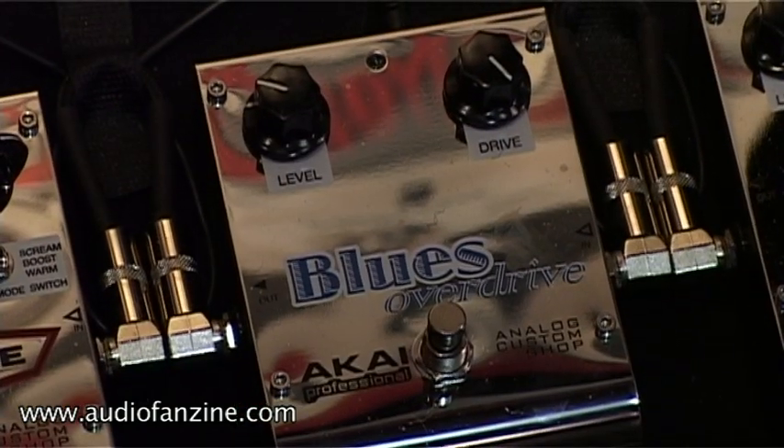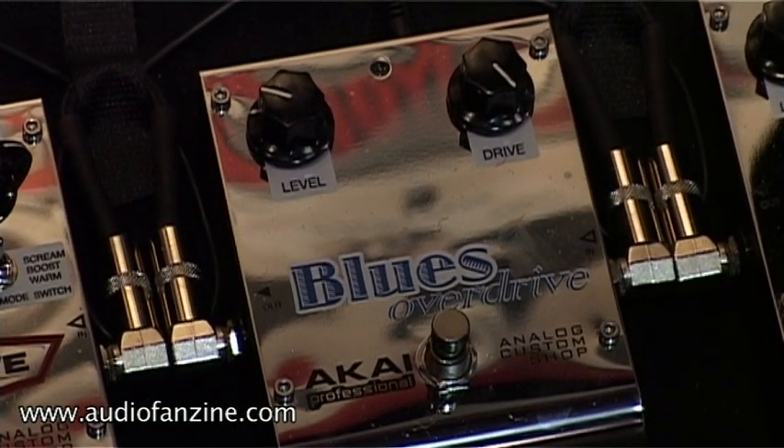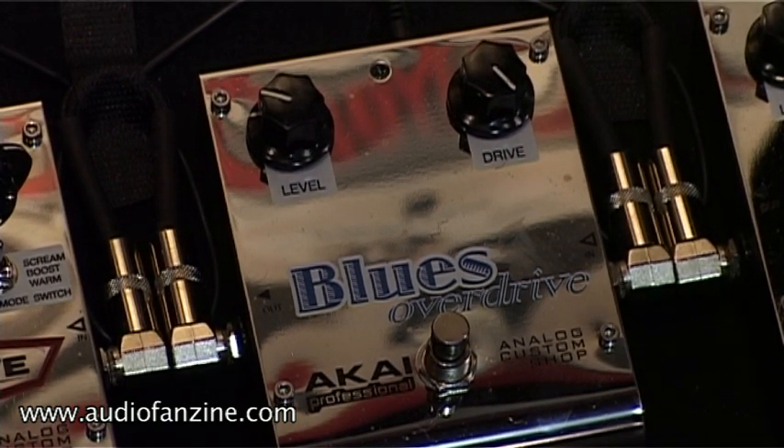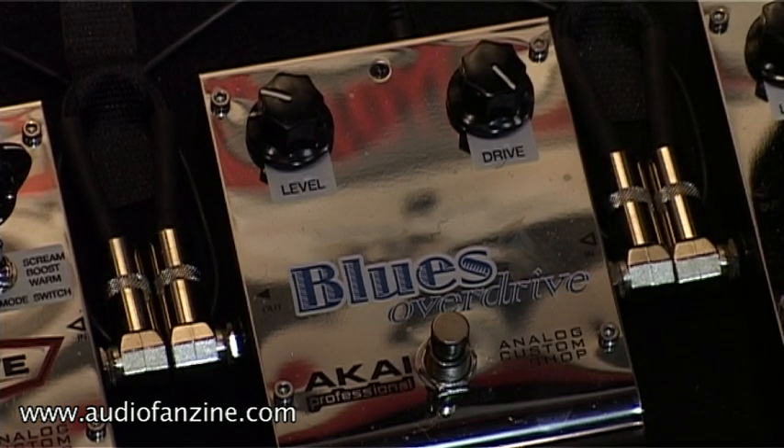Next up is our really sweet blues overdrive pedal. This can sound exactly like an amp crunching out, or it can sound like some pedals you may have heard before in the past. Let's check it out.